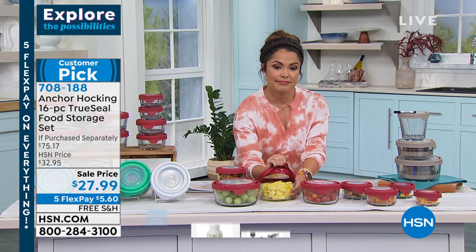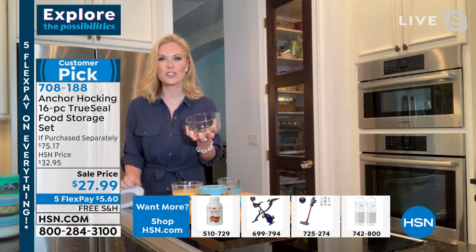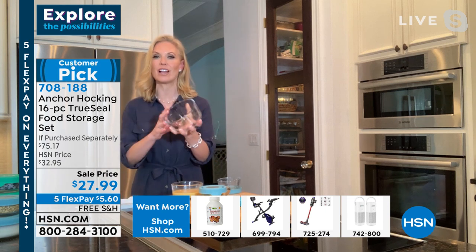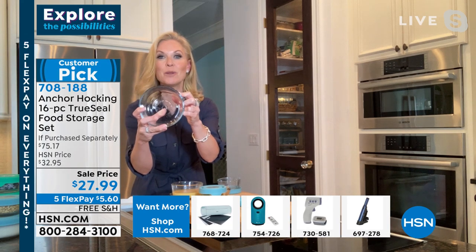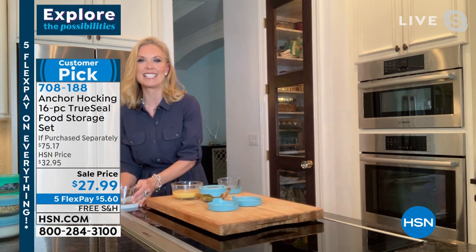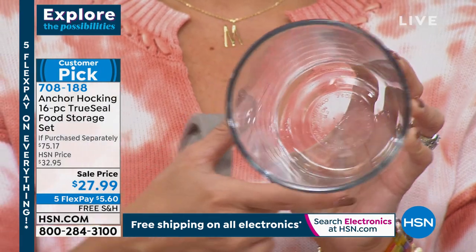It does every job in your kitchen. You can put these in the oven up to 425 degrees, and when you're done, throw it in your dishwasher. Thick, high quality glass — since 1905, still the same quality glass, still made in the USA. We love to support our USA brands. Kudos to Anchor Hocking for still manufacturing glass here.